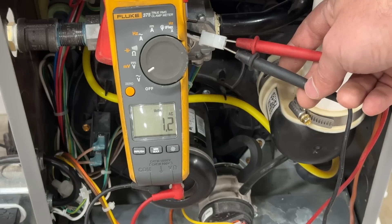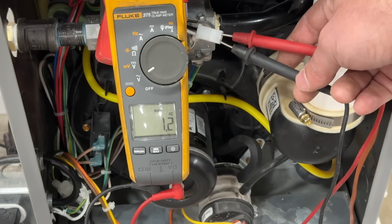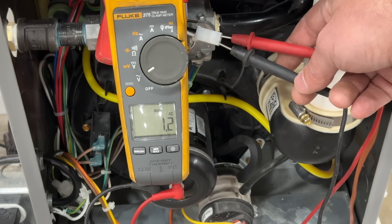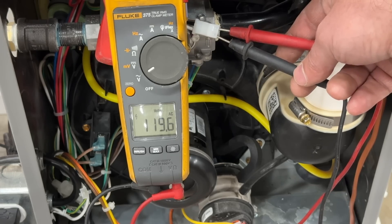If you want to confirm that your igniter is indeed bad instead of just replacing components assuming it's bad, we're going to check this with a voltmeter. Our inducer motor just came on and in just a second we should get 120 volts — there we go.